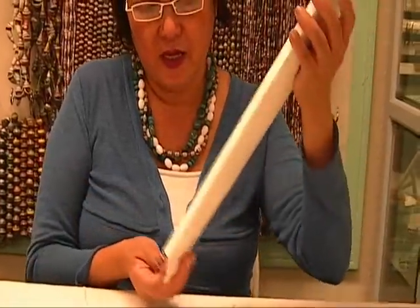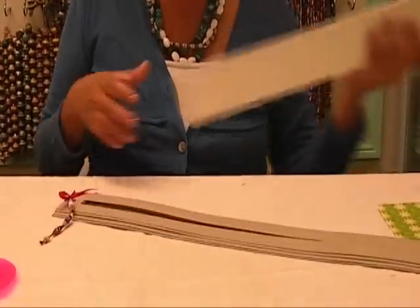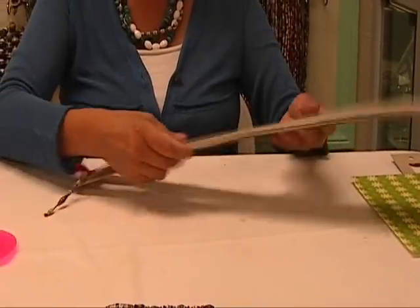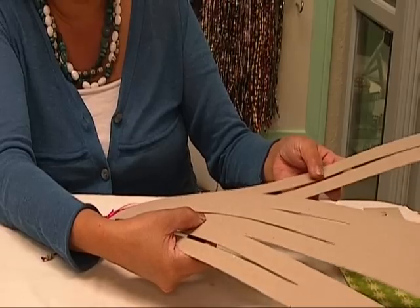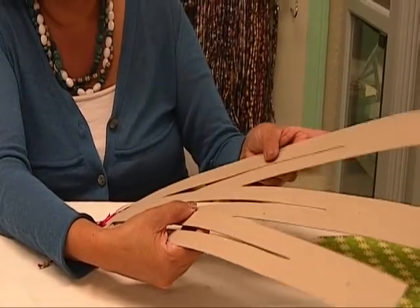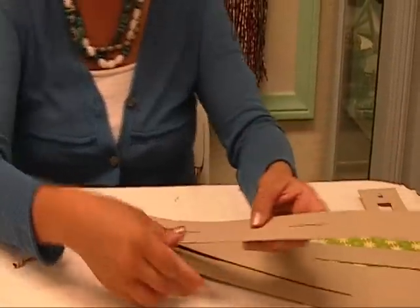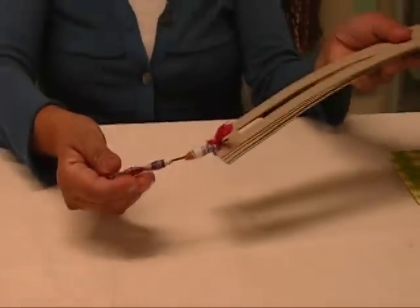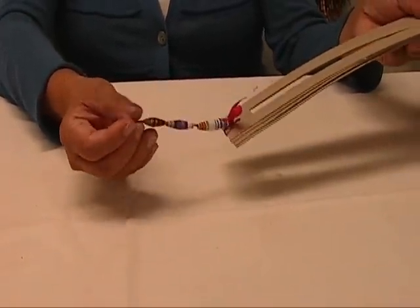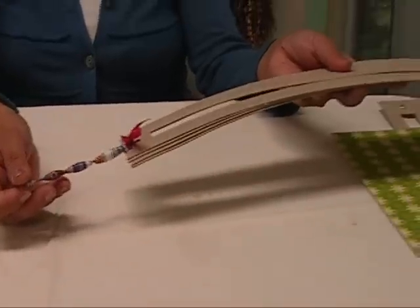Your paper bead template comes in a package like this. You will take it out from the packaging and you will have four templates, four different sizes. It's just a different width. This one is for a one inch, for a three-fourth inch bead, for a half inch bead, and this is for a quarter inch bead. And this is just sample beads of how your beads will turn out depending on the size of the template that you are using.